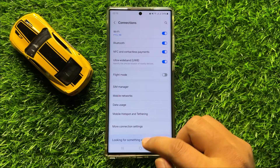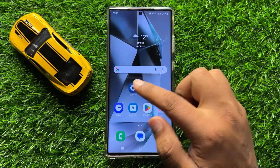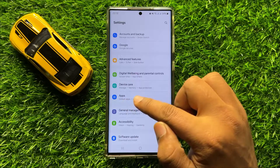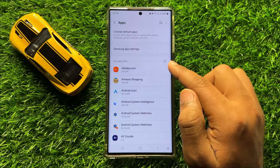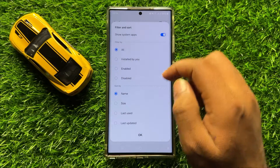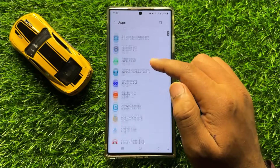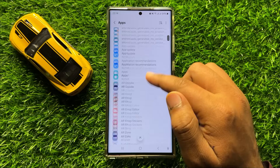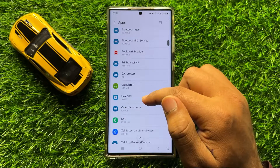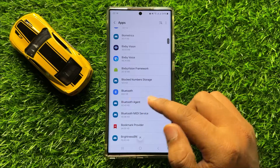And after that, if you are still facing the problem, then the second solution is open Settings. Scroll down and click on Apps. Now in Apps, click on the filter icon and turn on the Show system apps button, then click OK. Now scroll down and click on Bluetooth.